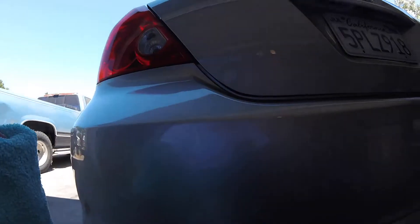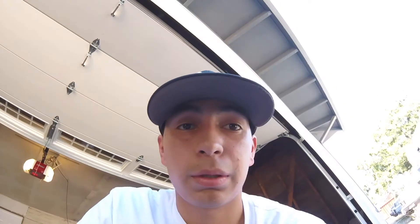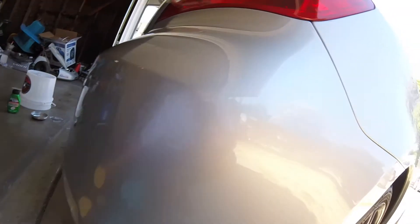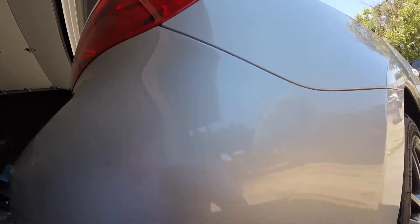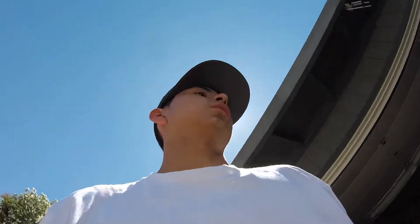Definitely nicer to look at my car without imperfections in the paint — it definitely looks a lot better now, and that was bothering me for a while. Time to get this one because it's been sitting about one or two minutes now, so it should be good. This looks great as well. Now time to get the other side really quick and I'll be done with it. Now I can buff safely — a couple minutes and we'll be completing that.